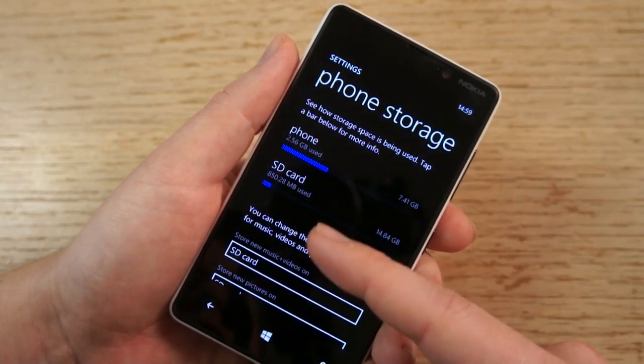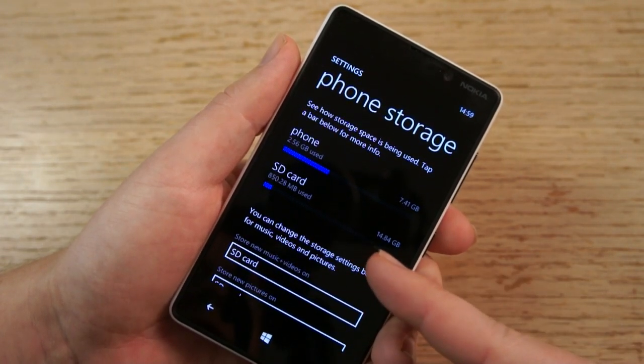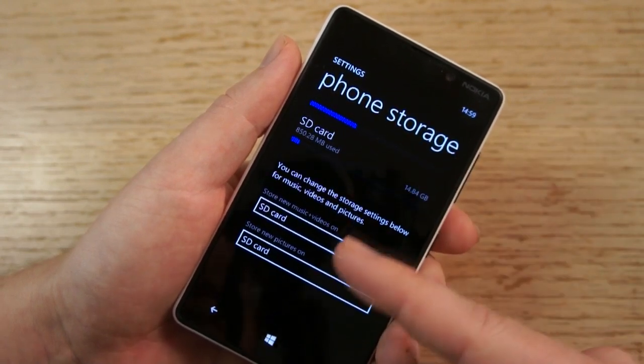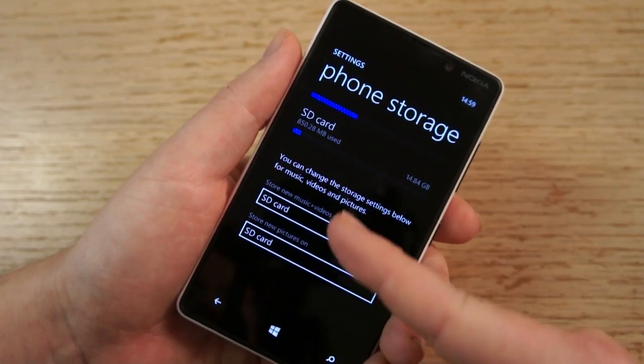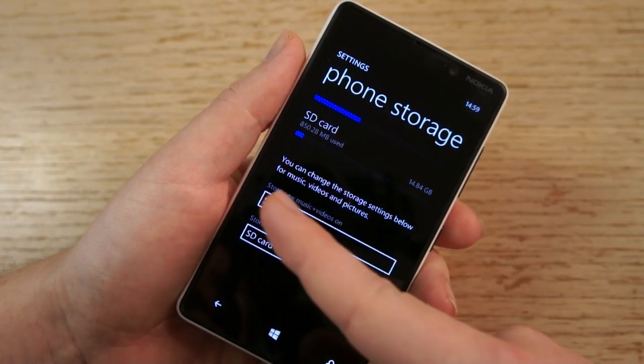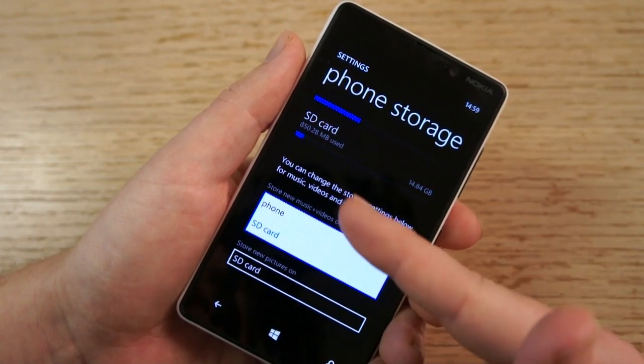Then there's the SD card here. You can see I've got 850MB used out of a total of 14.84GB — that's a 16GB card I've got on the device. You'll also notice some settings here that hint at the usage of the SD card. There are storage settings for music, video, and pictures, and it indicates whether they're stored on the SD card or on the phone.